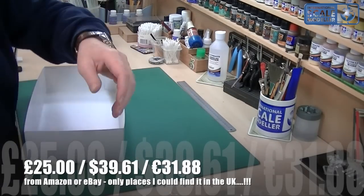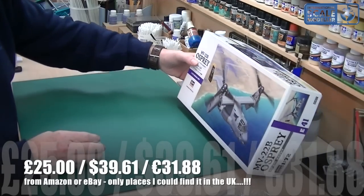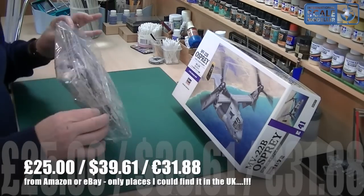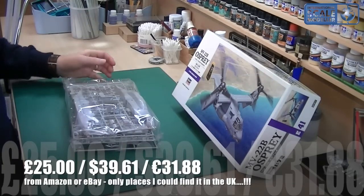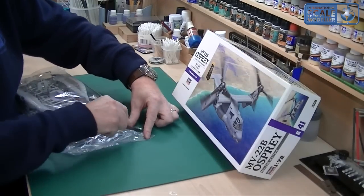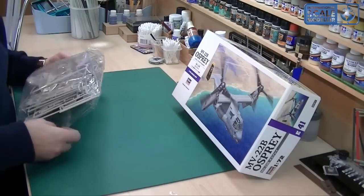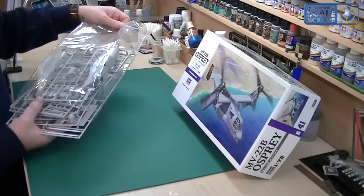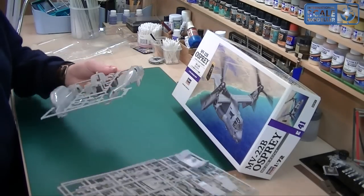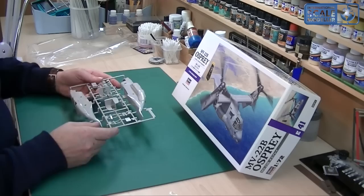We have one bag full of sprues, which is a bit Airfixy if you ask me. That's a bit of a shame — I don't like to see that, especially these days. They should all be in separate bags really. So let's have a look at the first piece — the fuselage.